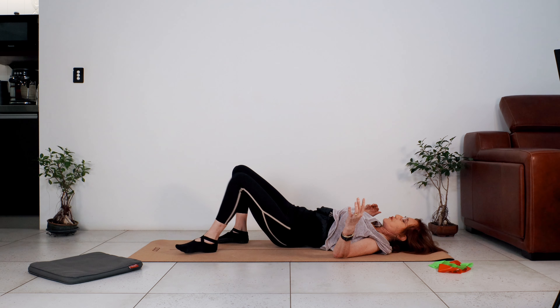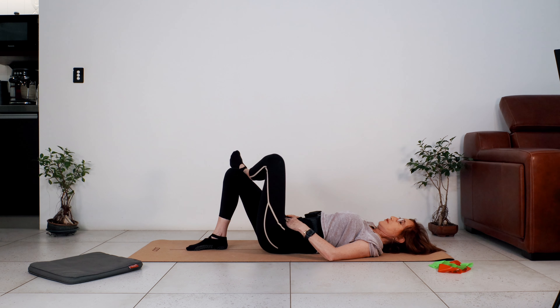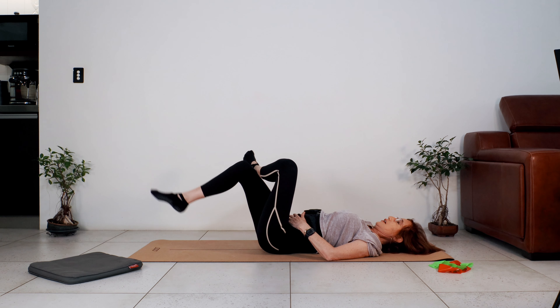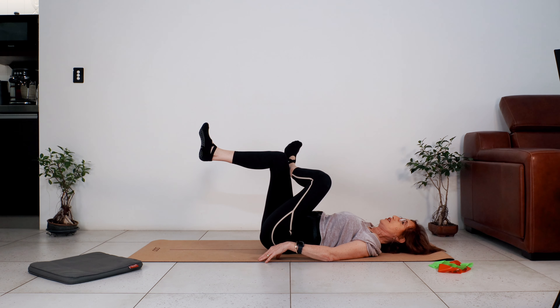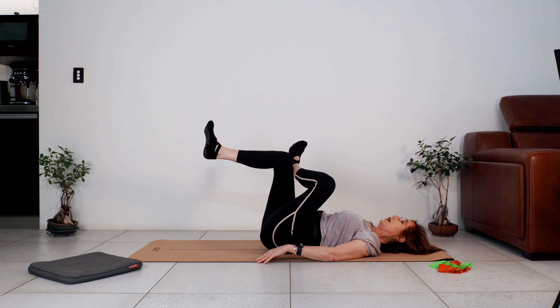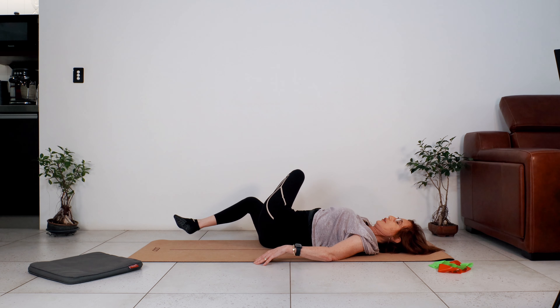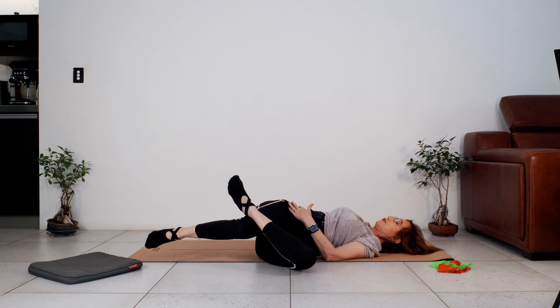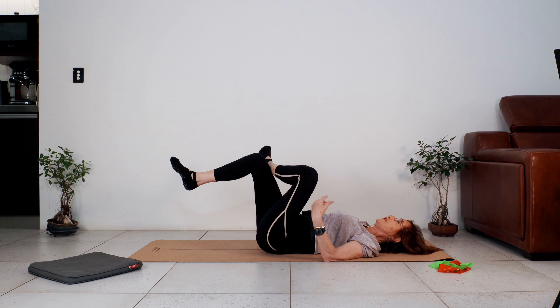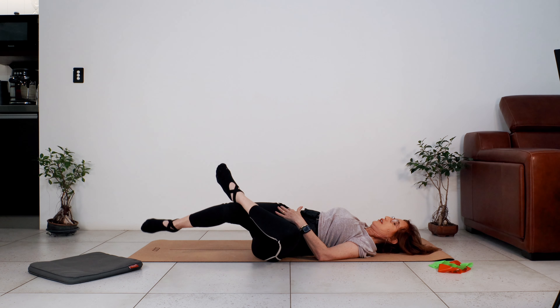Coming back, let's go onto our back. Bring the ankle onto the knee — I'm using my left ankle onto my right knee. Lift that right foot off the floor, wiggle your toes, keep your hips down as you draw the knee towards you. Feel the release in your hip. Bring the knee back in line with the hip — the left foot is going to the right side, pushing the left foot down towards the floor. Roll through the lower back and bring the left knee towards the floor.